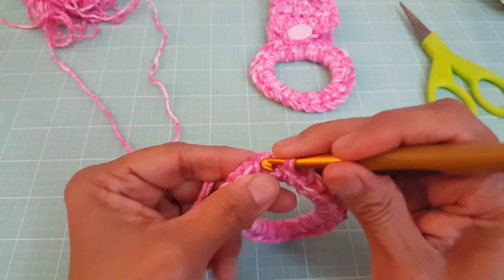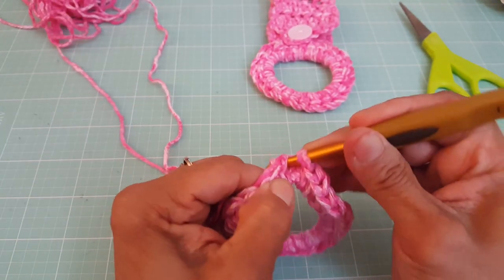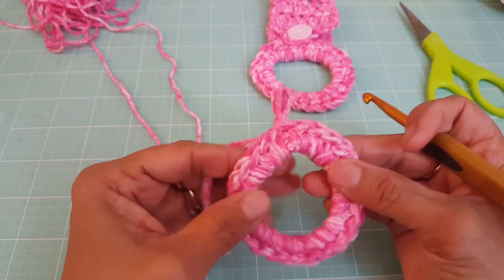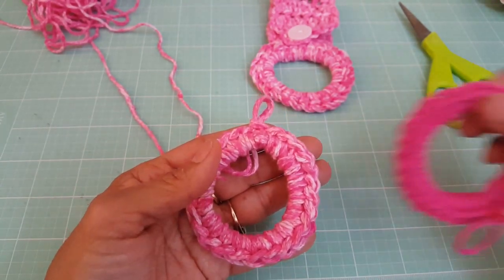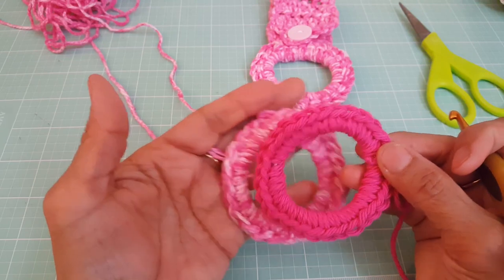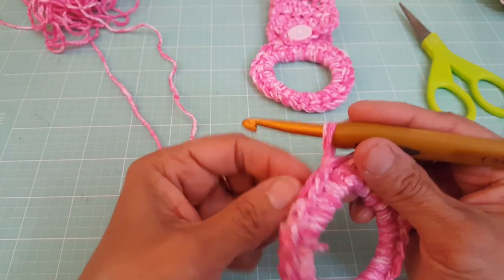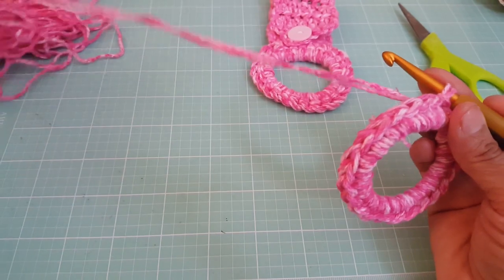Now we're going to go to the very first stitch and do a slip stitch — pull through all the way. So we have our very first round done. I like the way it looks with the two strands versus the one. This is what it looks like with one strand — I think this yarn is Sugar and Cream — and I just like the thickness. See how that one looks much thicker? So I prefer to use two strands, but it's totally up to you.